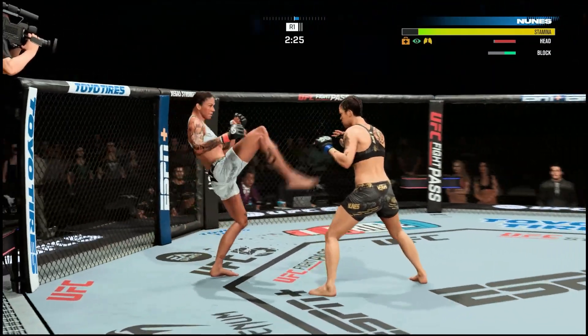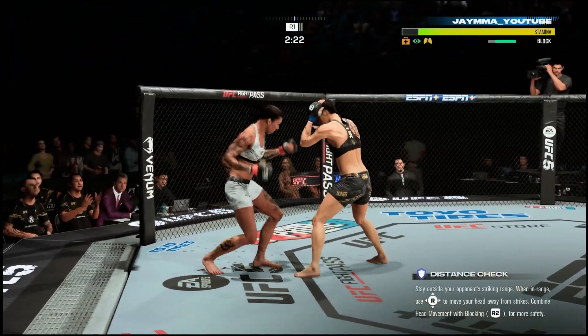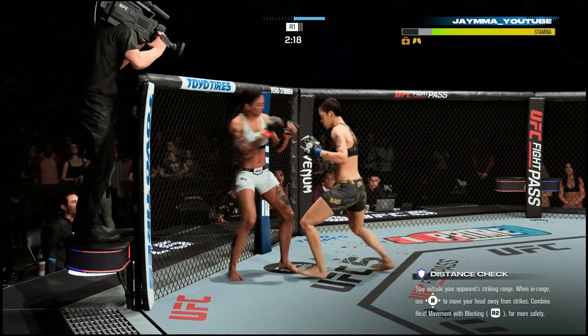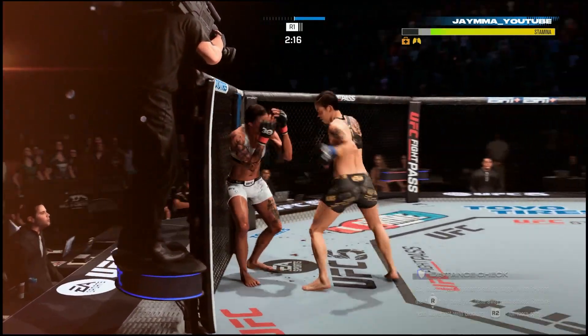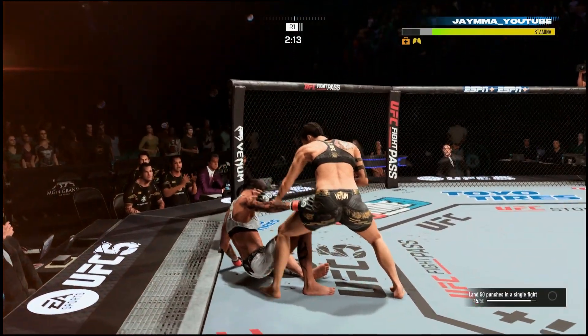That's how you do that. That's going to be the end of this UFC5 detail. If you have any questions, as always, please feel free to let me know down below in the comment section. I will catch you guys next time — it's been JMMA. Do something productive with your day. You guys have a blessed day, and I'm out. Peace.